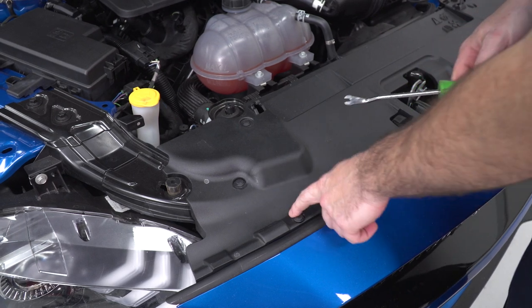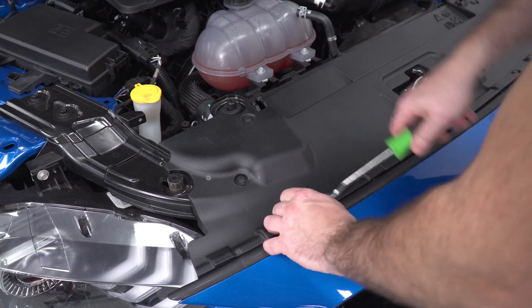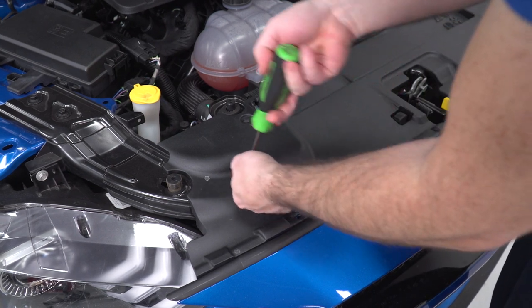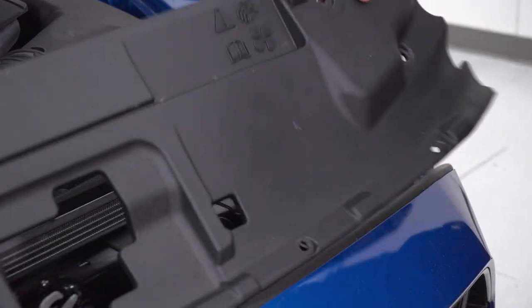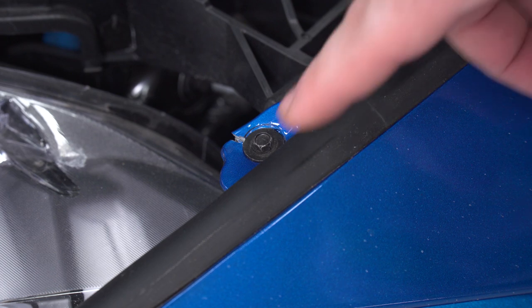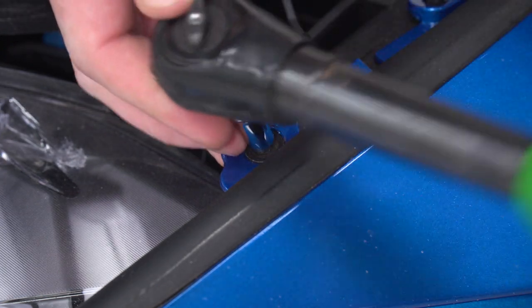Starting with a clip removal tool, I'm gonna pop out all of the clips for the radiator cover, which will expose the upper hardware for the bumper, and then I'll remove that next. Along the top of the bumper, there are eight screws that need to be removed — six of them are 8-millimeter heads and two of them are 5.5-millimeter heads in the corners. I'm gonna start with my 5.5-millimeter socket and remove those from the bumper.